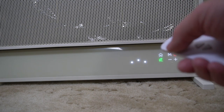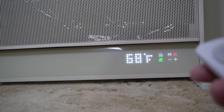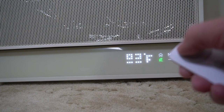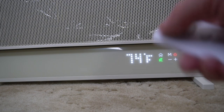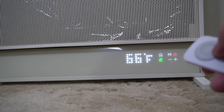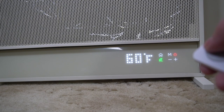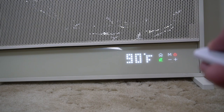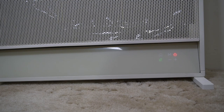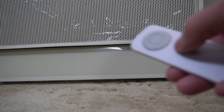Now let's change it to space heat mode. You can see it shows the home at 68 degrees — if we want it warmer we can go up. We can set it to heat until it gets to 74, and then it will turn off at 74. Pretty cool graphics. It goes down all the way to 60 and up all the way to 90. There's also a night mode button which just turns off the light, so if you're sleeping with this in your room you can dim or turn off the display.